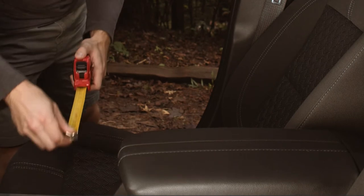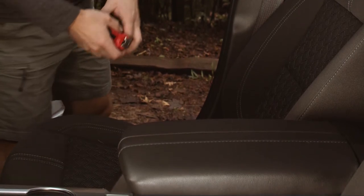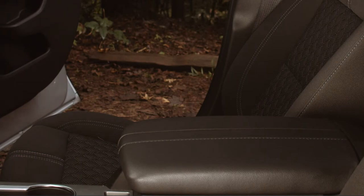The Copilot bucket seat cover fits seats 17 to 21 inches in width. Be sure to measure your seat before purchasing.